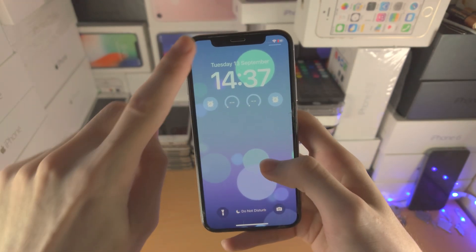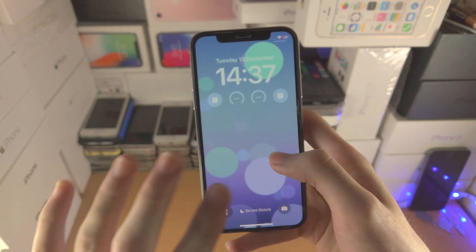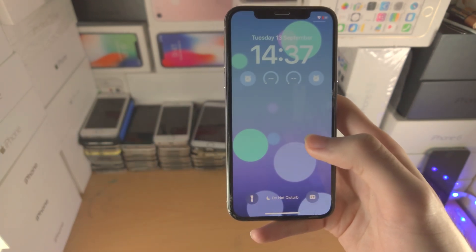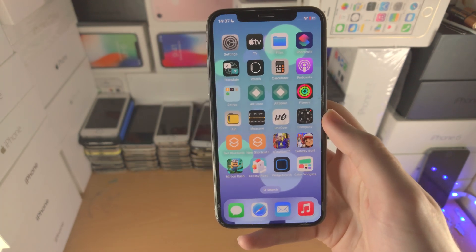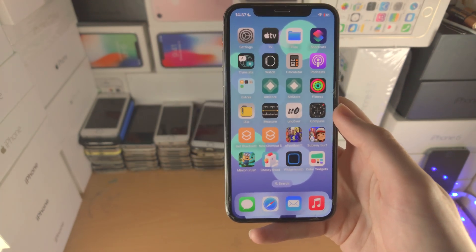Now you can see — boom — I unlocked right there on my face. I then enter in my passcode with morse code; hopefully that will come... well, it won't come. But this is Apple — you never know. If it ain't broke, fix it — that's Apple's mentality.